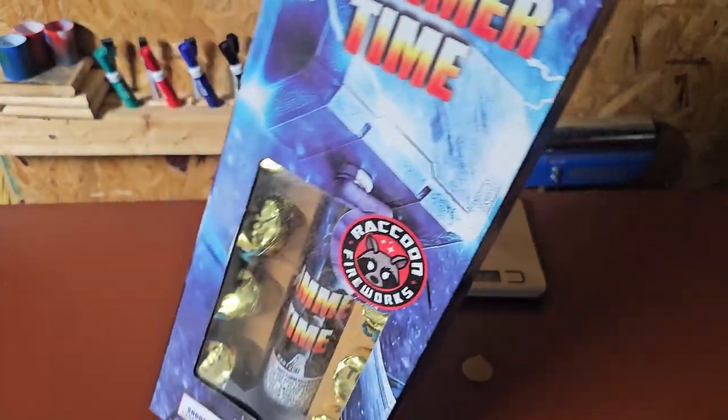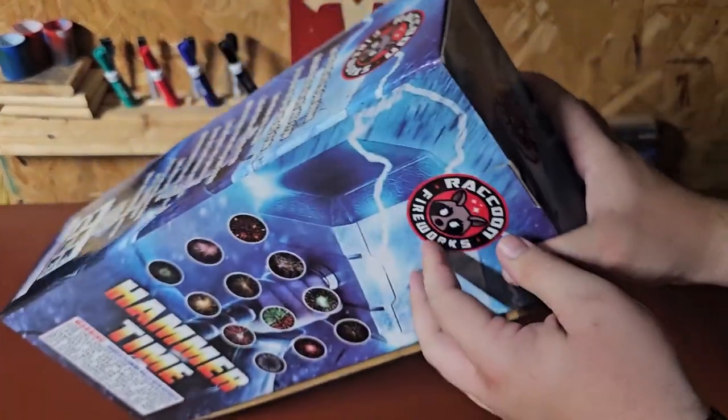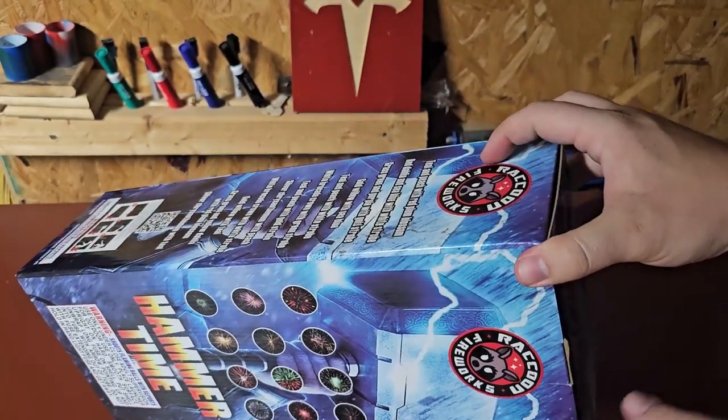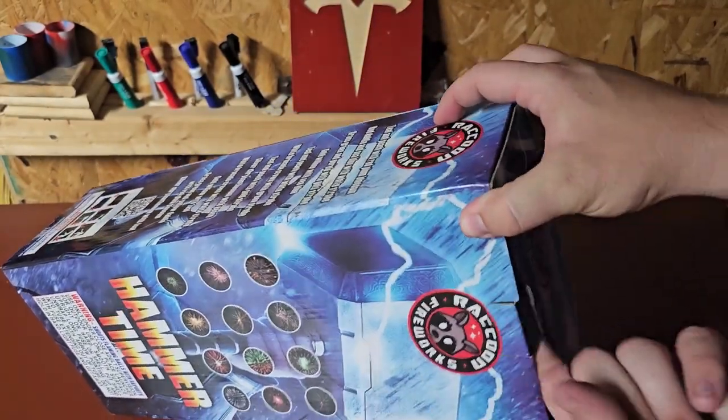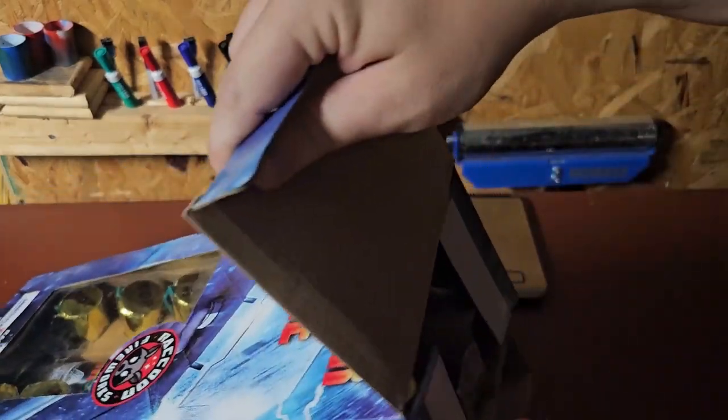So it'll be interesting to see if these shells are actually labeled for what their effect is. I would hope so, but I just opened a box of shells from this company and they actually were not, so that's a bit of a disappointment. But we'll see what we have in here.